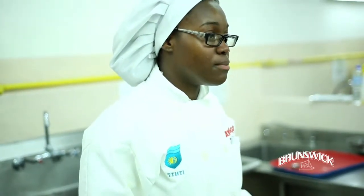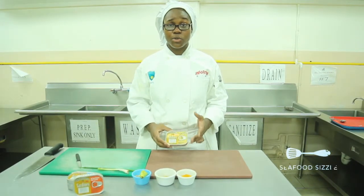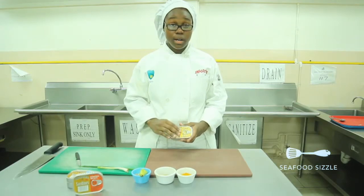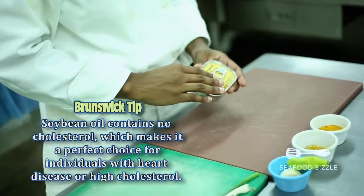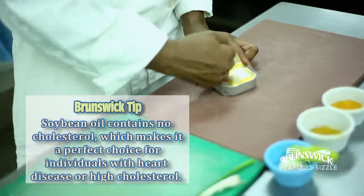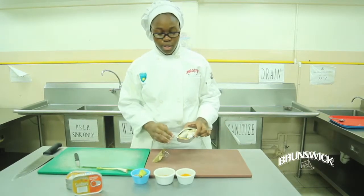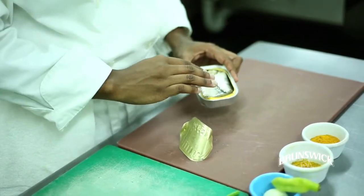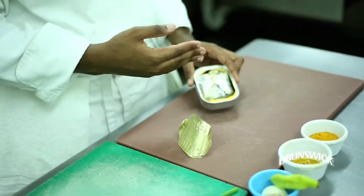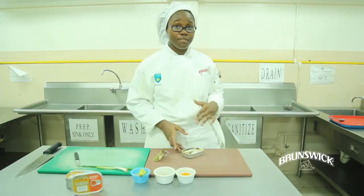So while the dough is resting, we're going to start to curry the sardines. We're using Brunswick sardines in soya oil, and what we're going to do is just open up the tin. We're going to actually use the oil from the sardines itself to sauté the sardines, because it already has all the sardine flavor, so I just put it in the frying pan.